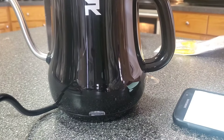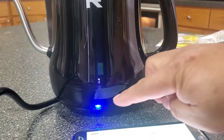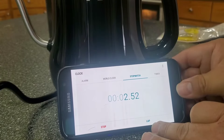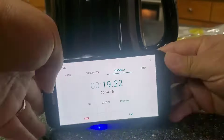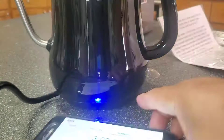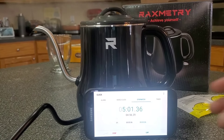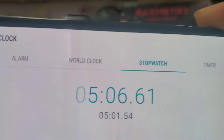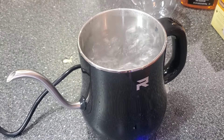I have my stopwatch ready. I'm going to turn it on - you can see the light turned blue. We're going to time it. And it's done! It took five minutes. At five minutes it did boil - that's how fast it works.